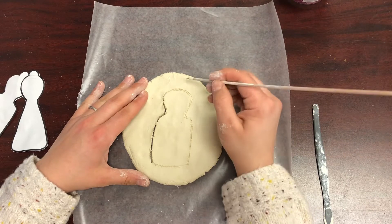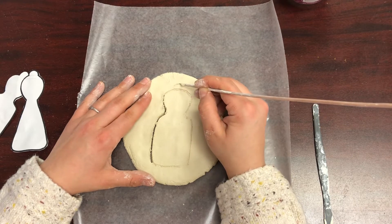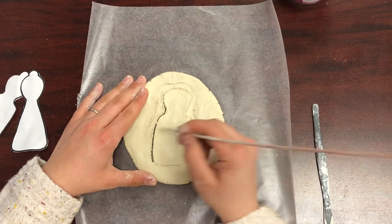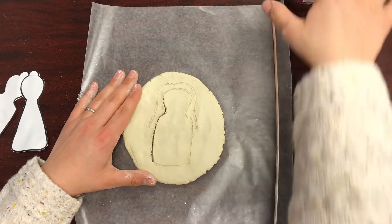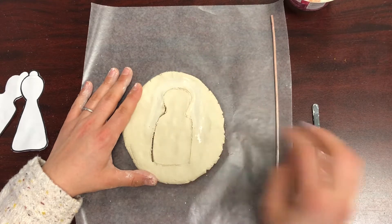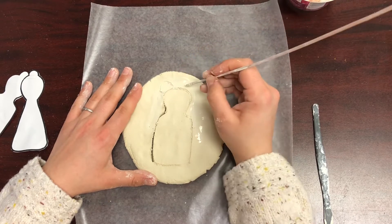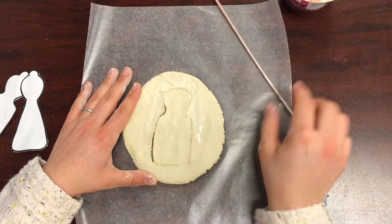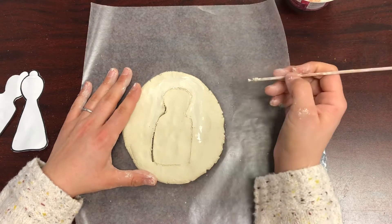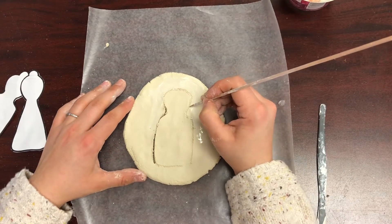Now you need to decide what hairstyle you want. You can make a long hairstyle — just draw it lightly in your clay at first. If you don't like it, dip your finger in water and erase. You can do two buns like this, and again, if you don't like it, erase with water. I think I'm going to do a low bun hairstyle — make my hair on top and make a circle for a low bun.